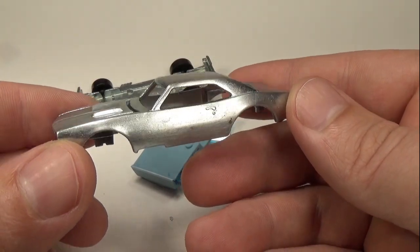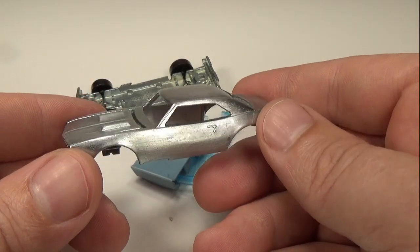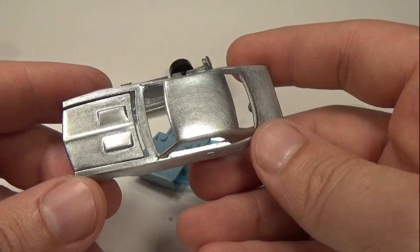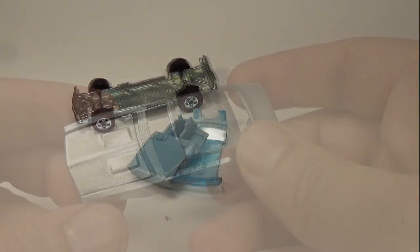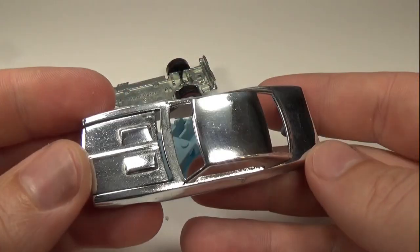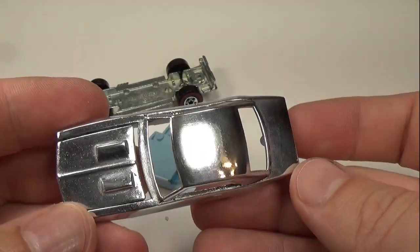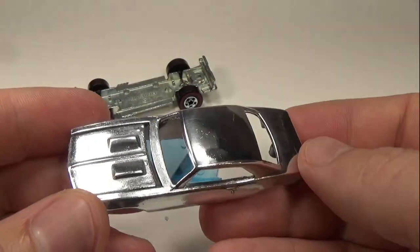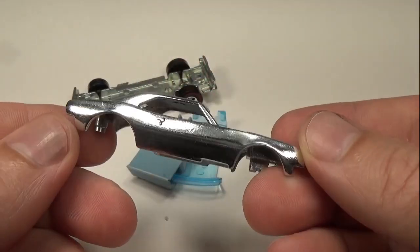The paint ended up coming off rather easy — I was worried they might paint these cars like they do the pop culture cars. The small scratches in the surface are from a Scotch-Brite pad I used to clean the body with. I did a light polish on the car body. They seemed to be zinc plated, so I didn't want to polish through the zinc layer. After polishing, I washed the car in soap and water and then dipped it into some acetone to remove any oils on the surface.